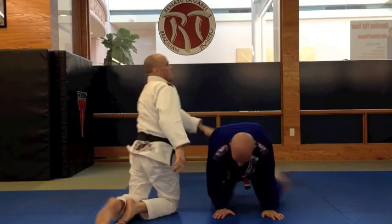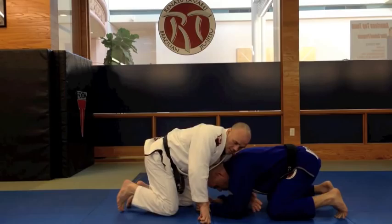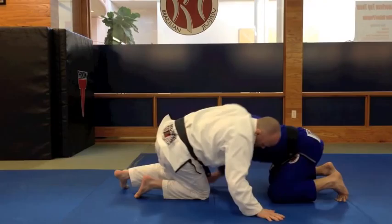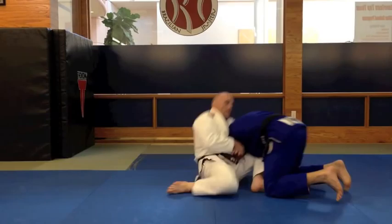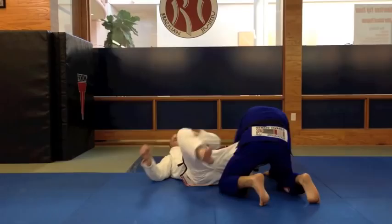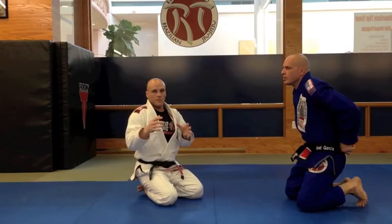Let's do it from the other side. Again, shooting my arm across, straight across the neck, grab the back of the tricep, post that hand, step up, let go, make my adjustment, secure it, fall straight down onto my knee, leg clears, and then extend.